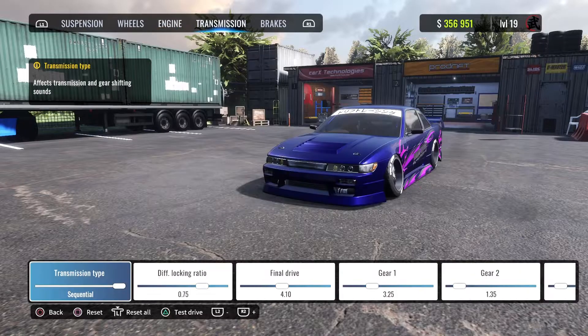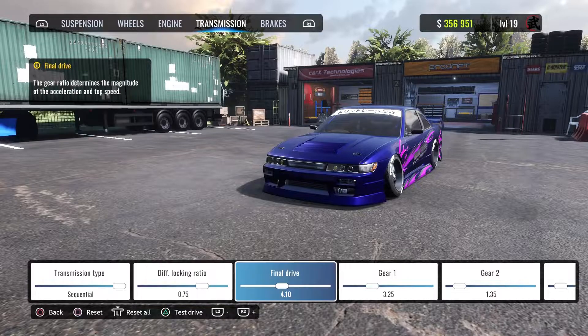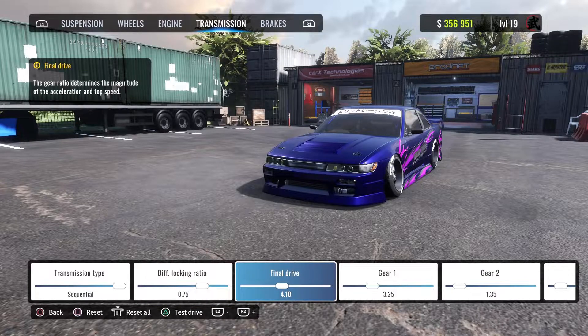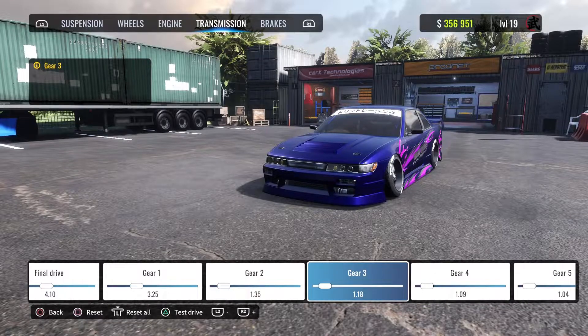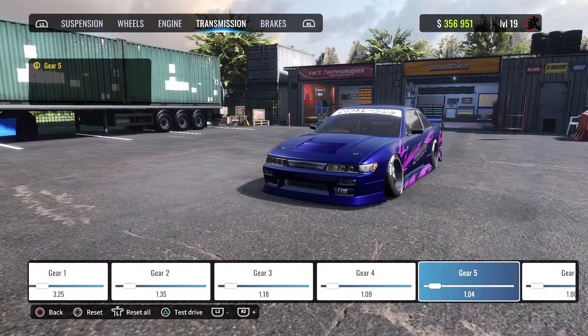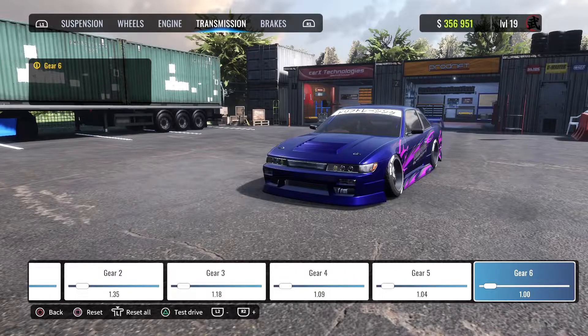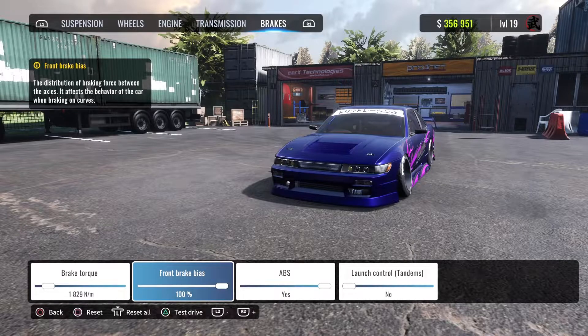Engine is all maxed out. Transmission diff is at 0.75, final drive is at 4.10. Gear one is at 3.25, gear two is at 1.35, gear three is at 1.18, gear four is at 1.9, gear five is at 1.4, and gear six is at exactly 1. Brakes are 1829 brake torque, front brake bias is at 100.